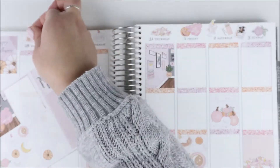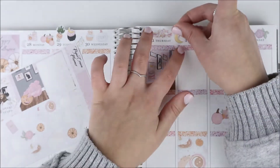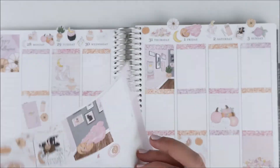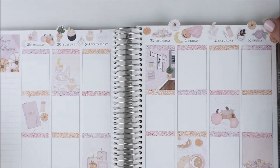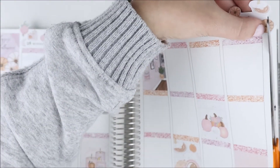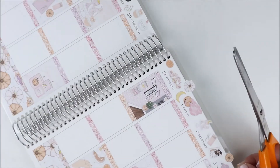I did something a little different this week in that I used deco instead of date covers. There was just so much deco in this kit and I thought it was so pretty. I used to love putting all the deco at the top where the dates are and I really wanted to bring that back. I like leaving some of them hanging off the page so I can cut it off and it looks like they're collaged up there.